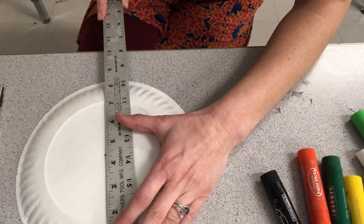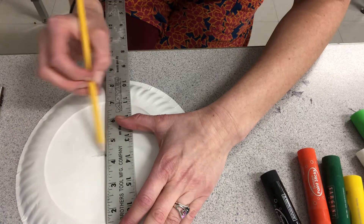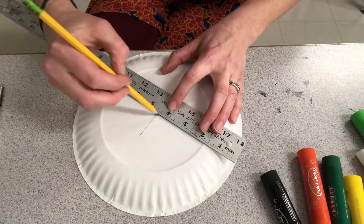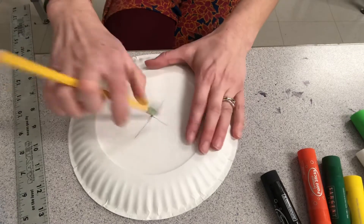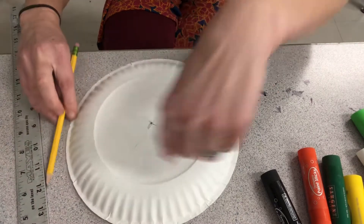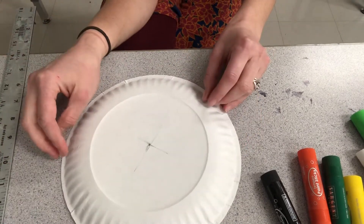Basically, what you're gonna do is make a little line and a notch at four and a half, and another little line and notch at four and a half. Now it doesn't have to be perfectly centered — it's okay if it's not. So I'm gonna create a design around the center point of the circle, which is called radial design or radial symmetry.